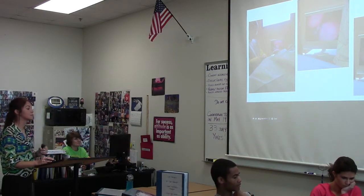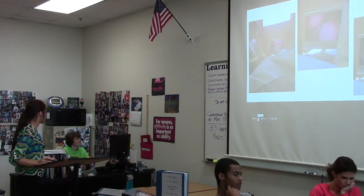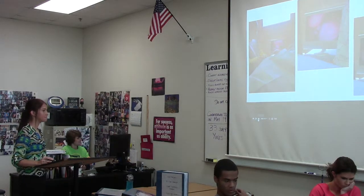This was a really cool surgery. I had the option to either go float teeth or watch this, and I obviously picked this. I don't know if Dr. Holmeyer was disappointed or not.